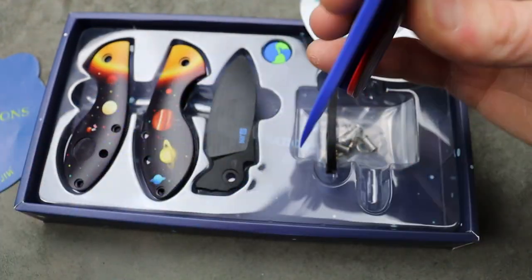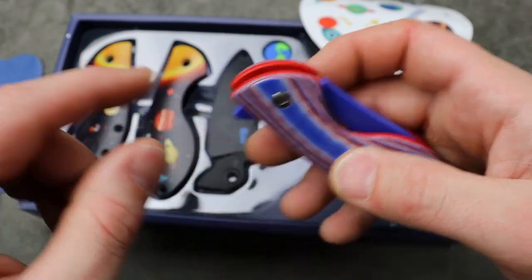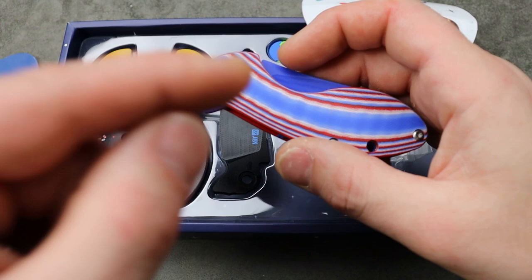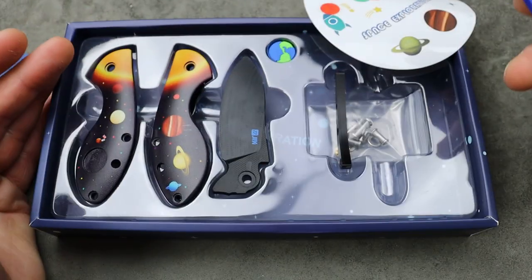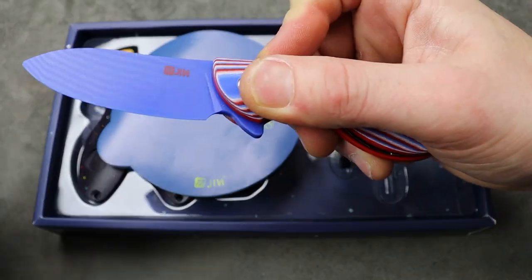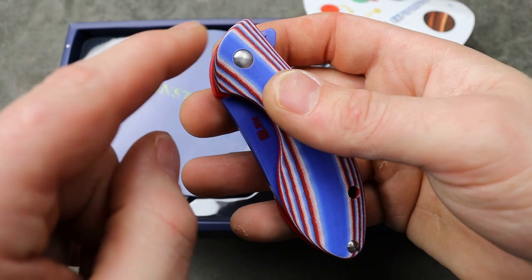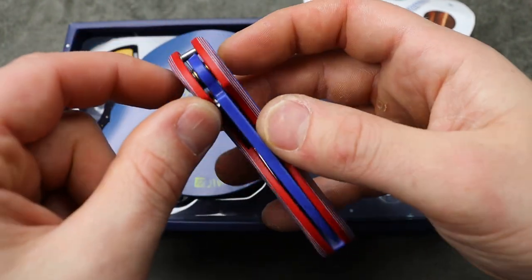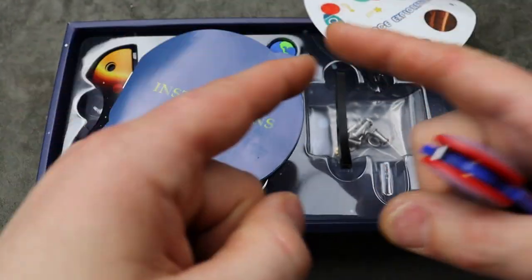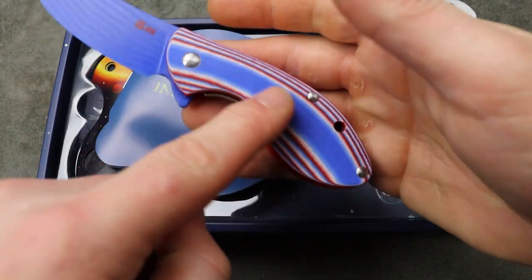For a G10 knife it's gritty because it's G10, but you want to put the washers on both sides. I put a washer on the blade side and on the G10 side — that's the way the directions show it. That way the bearings aren't rolling on G10, they're rolling on a stainless steel washer, so you have a washer in between the blade and the bearings, and another washer in between the bearings and the G10 scales.